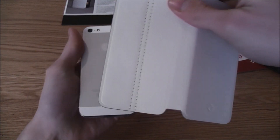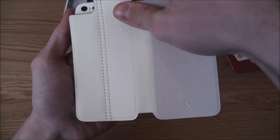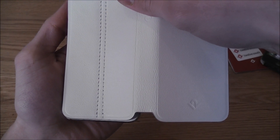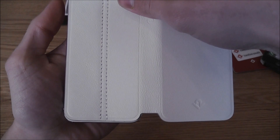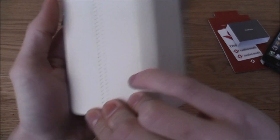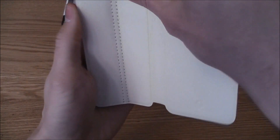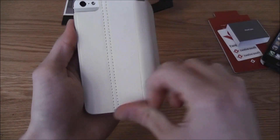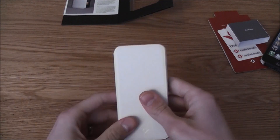To put it on, all you have to do is line it up. Lining it up is probably the hardest bit, especially if like me you're not great at things like that. When it's lined up, you just press it all in and give it a good rub, and you're good to go.